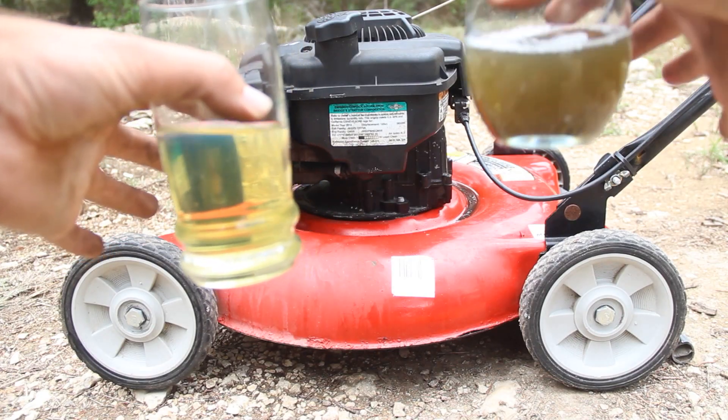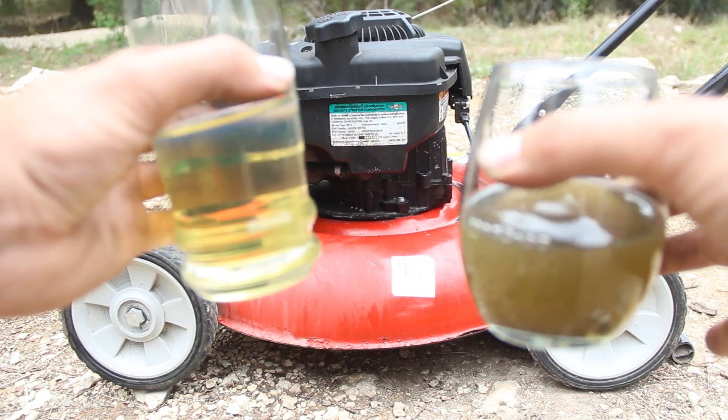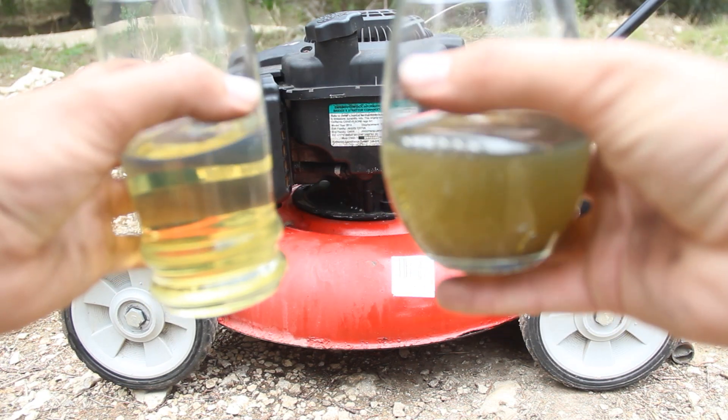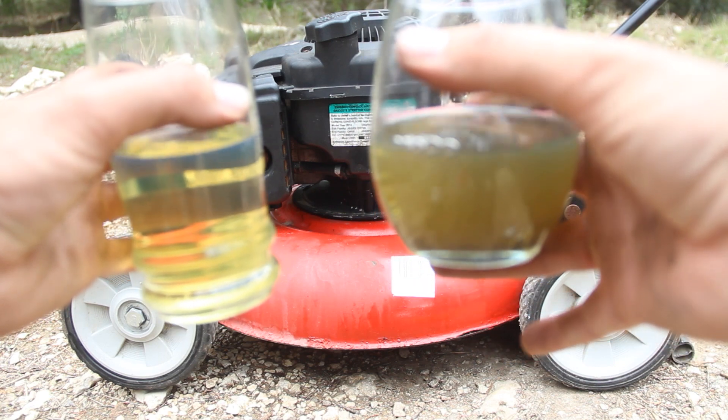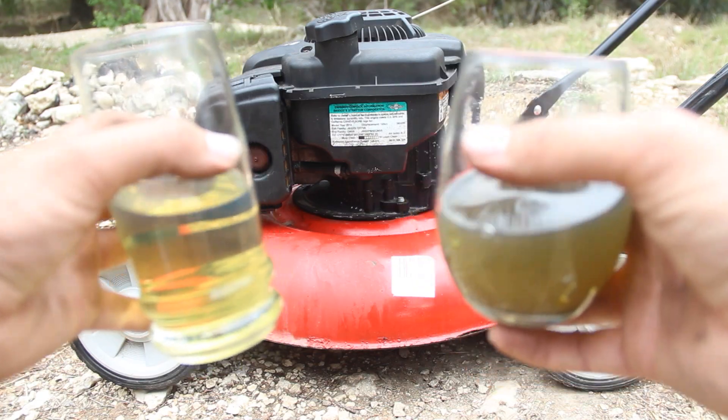This is what good fuel should look like and this is what bad fuel looks like. The good fuel is transparent — you can actually see my fingers through it. The bad fuel is not transparent; you can't see anything through that. If this stuff gets in your engine, it just means your engine's dirty and it won't start.